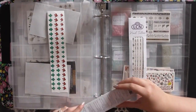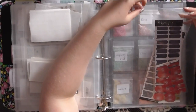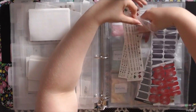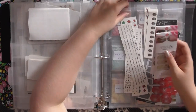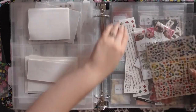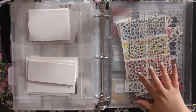I also have these LCN ones — they call them nail tattoos, which I'm guessing means they're water decals. I'm putting the bigger ones in this little divider that has a flap at the top to keep them secure. I've also got some that were sent to me by a company, and Dashing Diva ones I picked up at Cosmoprof in the States — they didn't have them up here in Canada. It looks a bit messy but this is where they'll go until I get more plastic dividers.